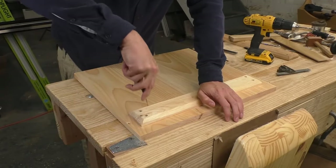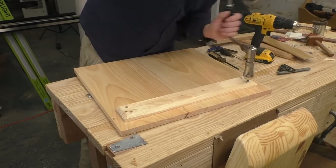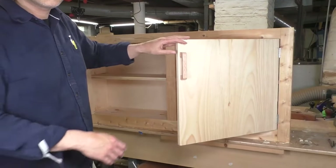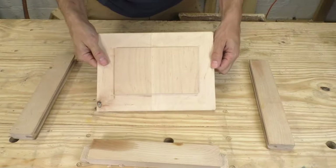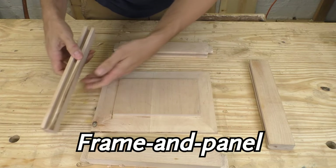Drawers might seem a little bit advanced, but you're going to want to build something with a door at some point, like a cabinet or a cupboard. I've made a bunch of furniture with doors, but I've mostly used this board and batten style. It's durable and sturdy, but it's also chunky and kind of unrefined. If you want a lighter door, this style will not work. To build a slender door that's still strong, you'll need to learn frame and panel construction.